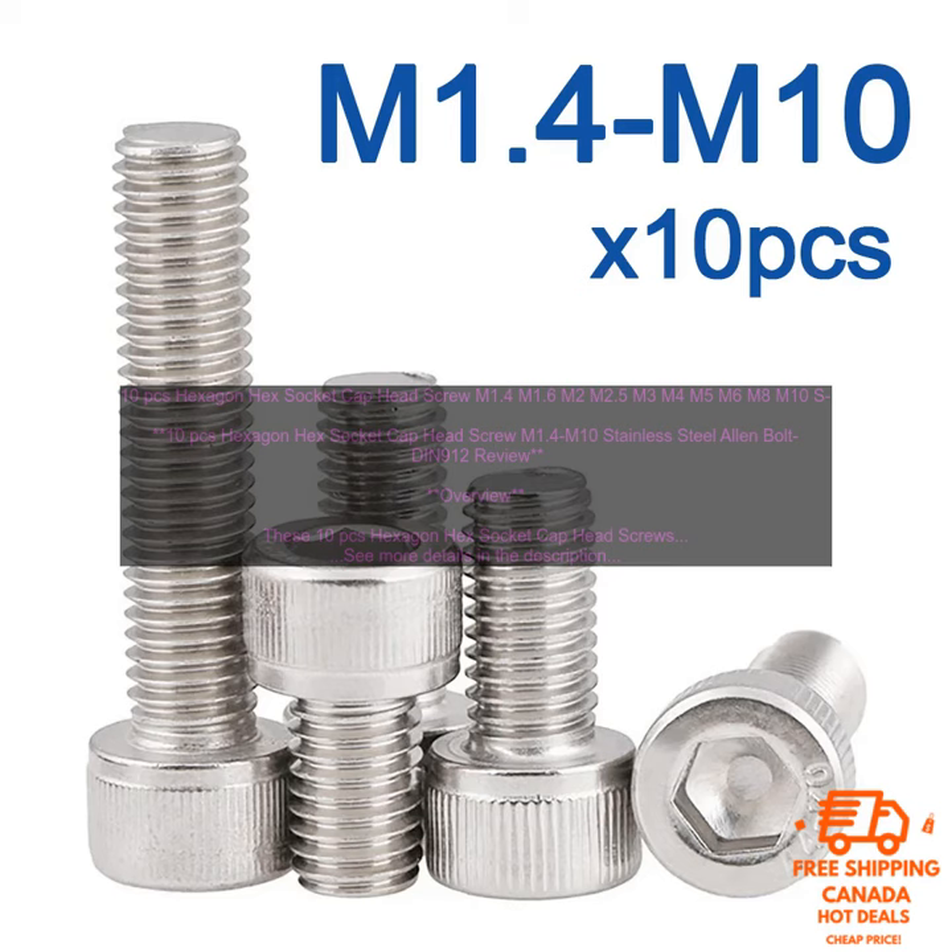10 PCs Hexagon Hex Socket Cap Head Screw, M1.4 to M10, Stainless Steel Allen Bolt DIN 912 Review.